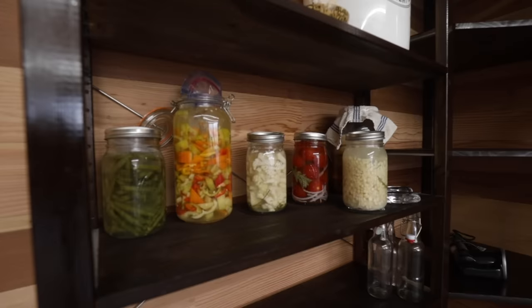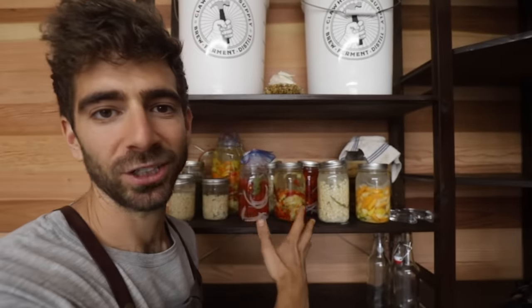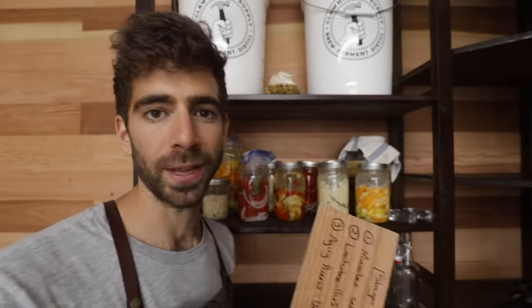Step one complete. Our veggies are in the perfect environment — they're ready for fermentation, but the fermentation has not happened yet. That's going to happen over the next few days, and I'm going to take you along on that journey so you know what to look for.